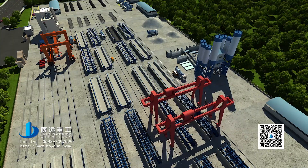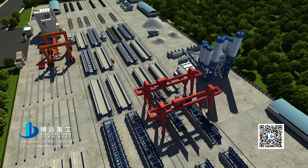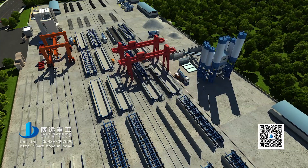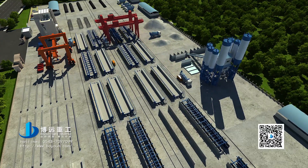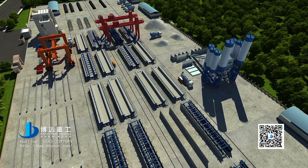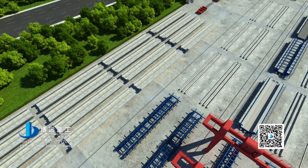Reset the U-shaped beam formwork to the prefabricated position by a portal crane, and prepare to prefabricate the next template. Finally, complete prefabrication of all U-shaped beams.